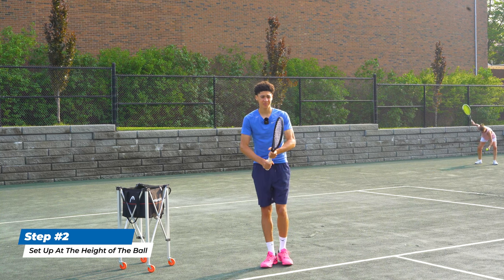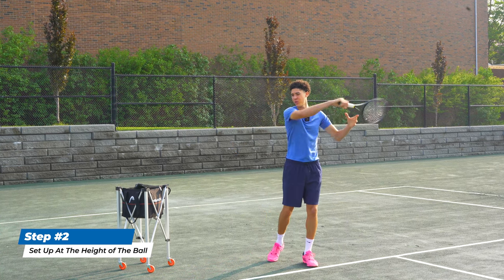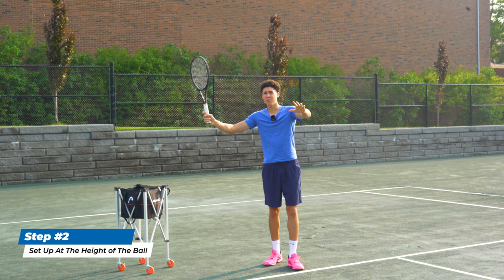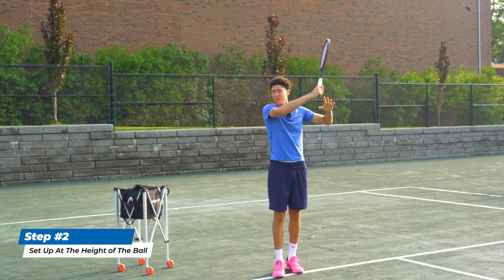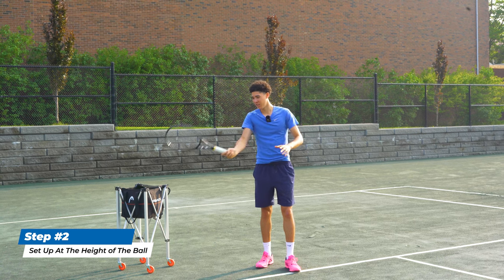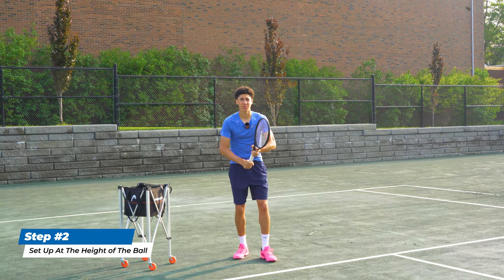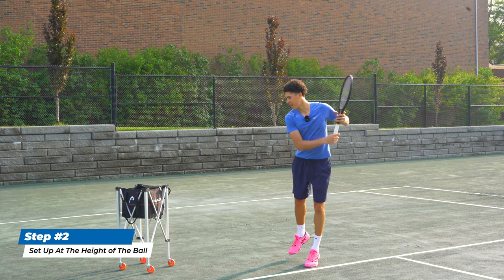If the short ball bounces and it's at shoulder height, set up at your shoulders and swing across your body at that height, leaning over it. On a high ball, you don't want to go any higher — go directly across and lean over with your chest, because if you go higher you'll send it long. Even at waist level, you can't go high; swing across your body. For a short ball at waist level or below, set up right there and get over it.